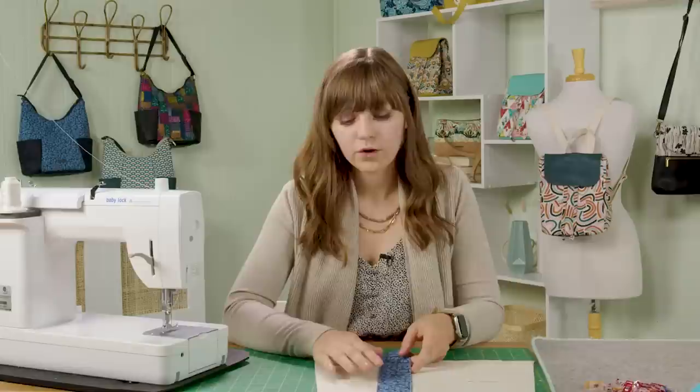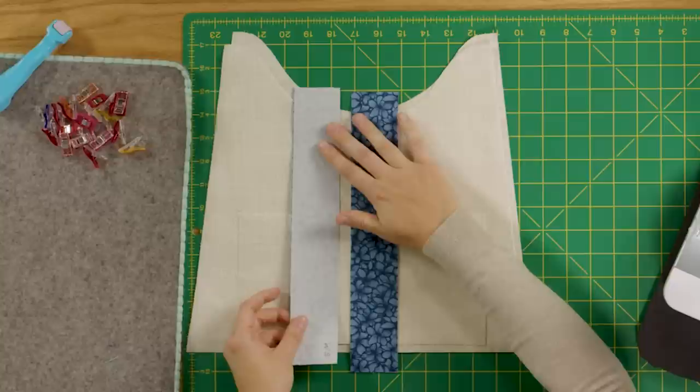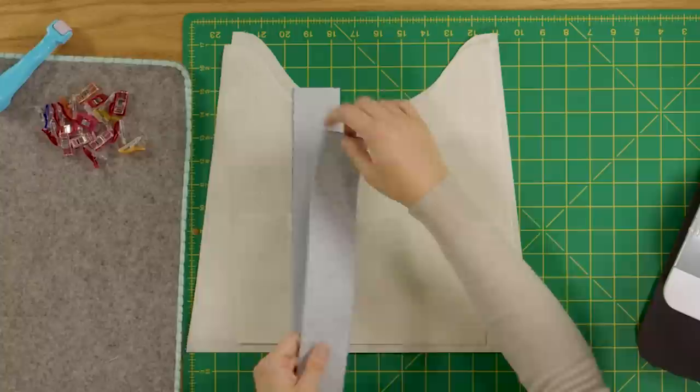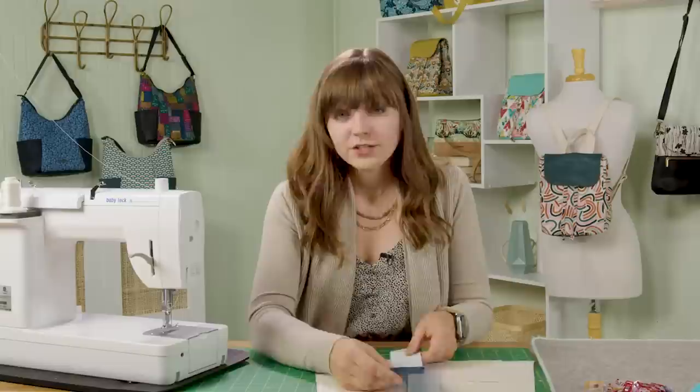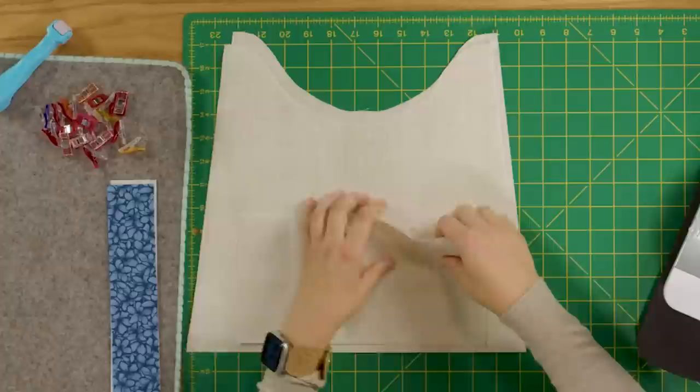First we're going to start with fusing the interfacing to the coordinating pieces. There are only a couple of pieces that need interfacing for added stability. The first are your strap connectors — cut from your main fabric — and I've already fused the interfacing to the wrong side of both pieces. Follow the manufacturer's instructions for your interfacing type. I recommend using a fusible lightweight woven interfacing, as it behaves really well with cotton fabric and can iron out creases, unlike non-woven interfacing. Woven fabrics pair best with a woven interfacing.